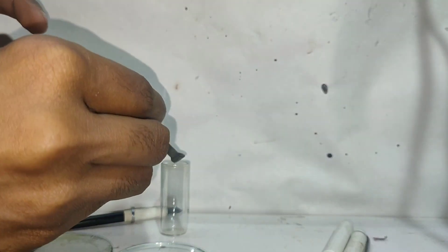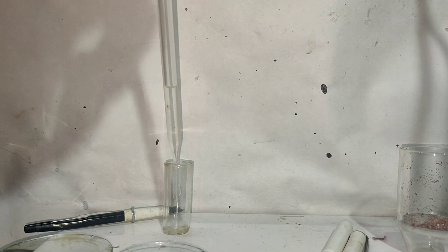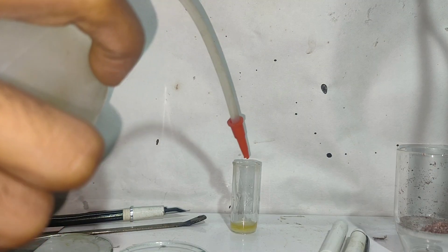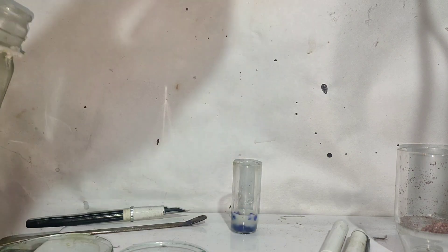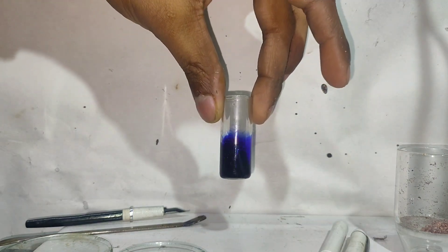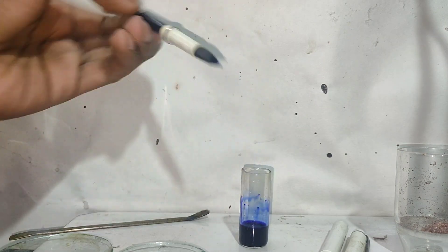Now for making disappearing ink. I took a few crystals of thymol phthalein and dissolved them in alcohol. Then I added an equal amount of distilled water. To this solution, I added 1 drop of 5% sodium hydroxide solution and it turned to a dark blue colour. Our disappearing ink is ready. Now I filled this ink into a fountain pen.